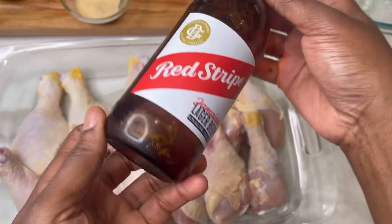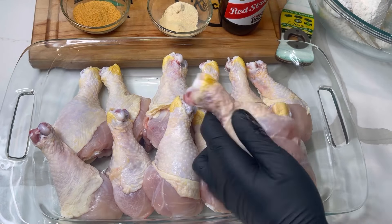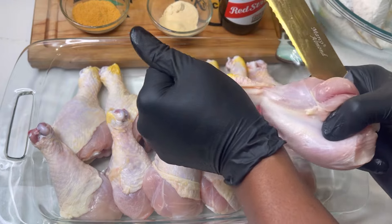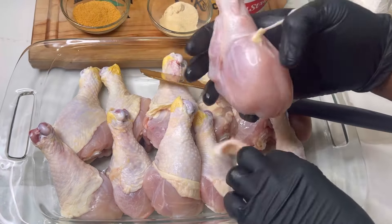Let's get right into it. As you can see, I'm using a Red Stripe — I'm gonna beer batter these chicken legs. And I'm also gonna dip them in a little bit of coconut flour. We'll see all of that coming up. I'm just removing the skin.